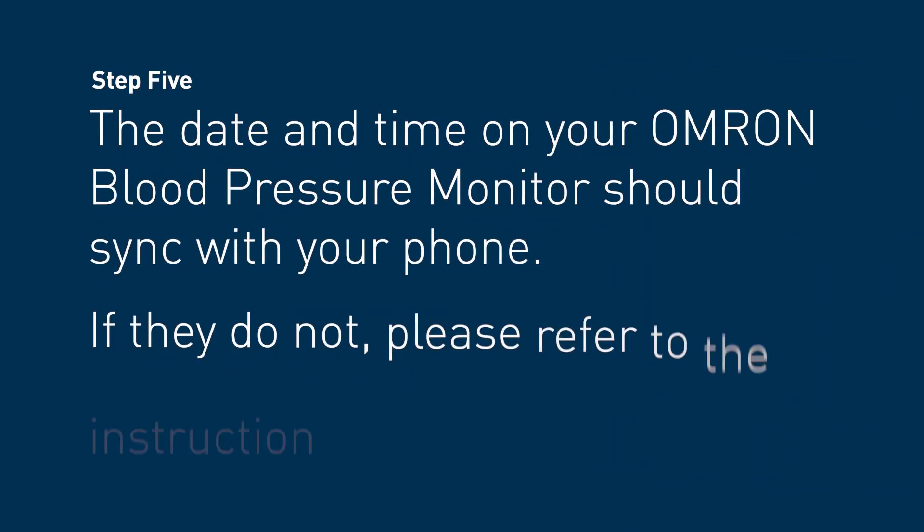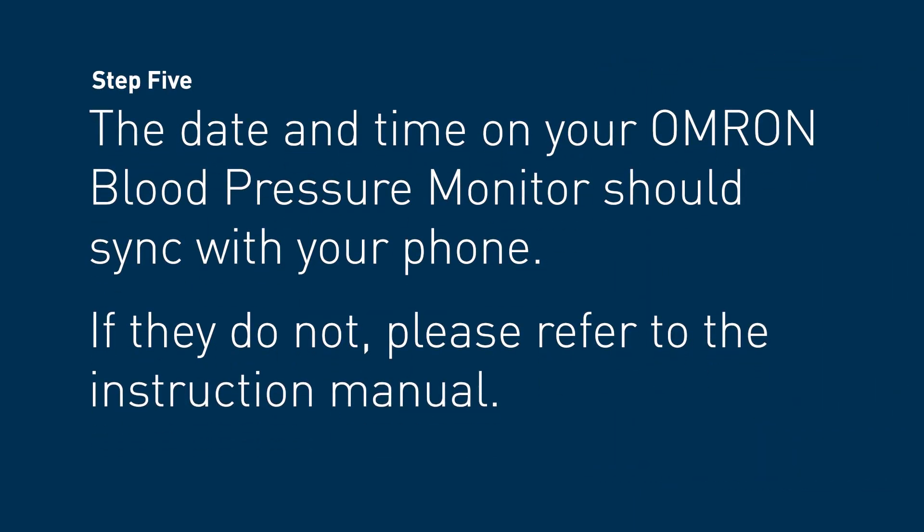Step 5. Your date and time should sync with your phone. If your date and time does not sync, please refer to the instruction manual.